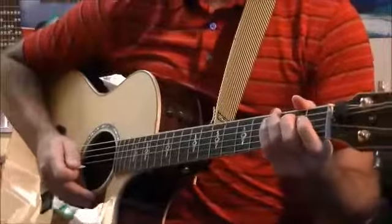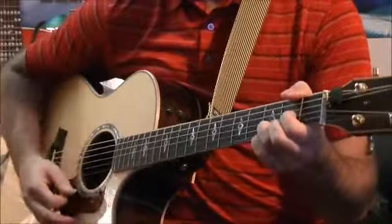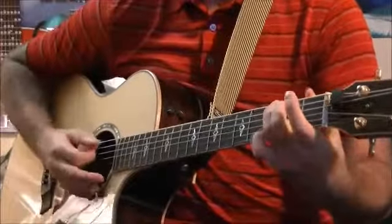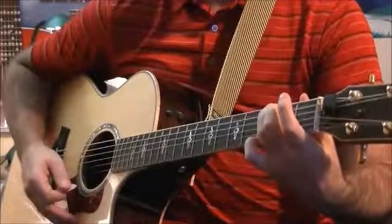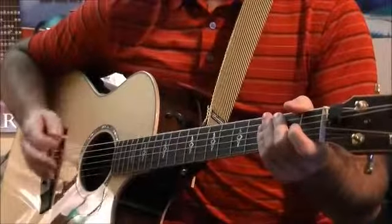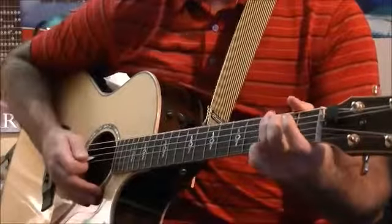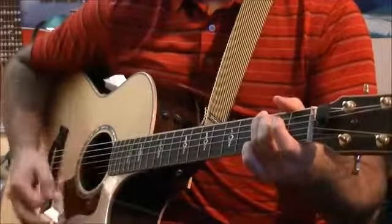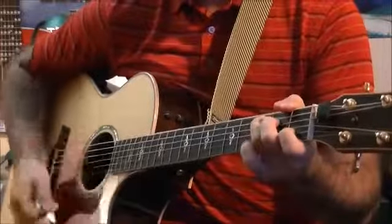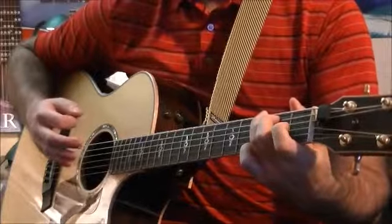Now let's move on to the next rhythm with the same chords. For this next progression we're going to use the same chords — the G, the C, the D, back to the C, finish off on the G — but we're going to do an up stroke instead of all just down strokes. We're going to do two down strokes and an up stroke. It should sound like this.